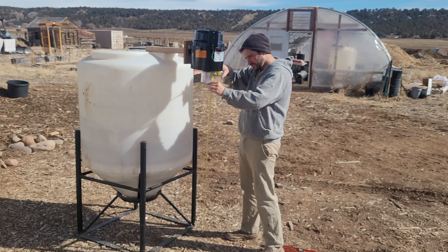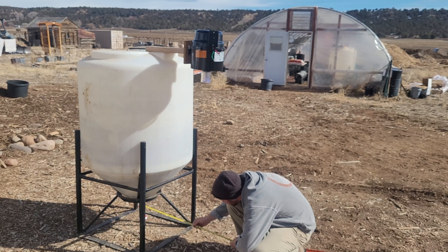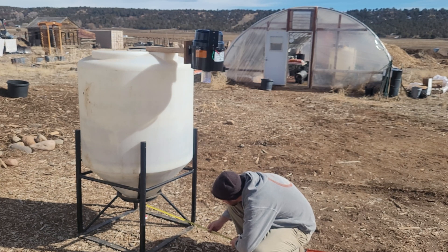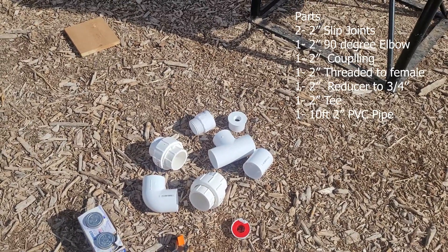PVC is so forgiving, so when I'm taking these measurements you don't have to be exact — it just gives you an idea so you can start cutting and then do final adjustments. These are the PVC pipes and parts you're going to need.